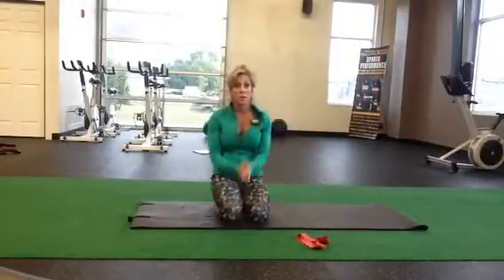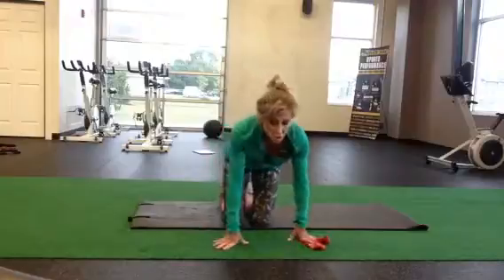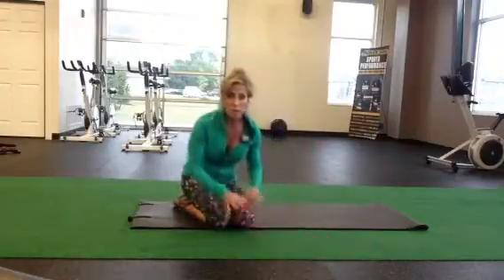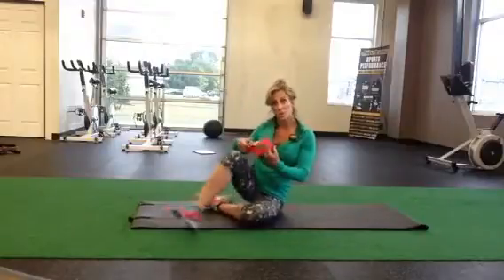All right, so here are some good hip and core stabilizers for you. Terry Good at ITC here, and I'm going to show you how to do a great warm-up to help with hip stabilization and core strengthening.